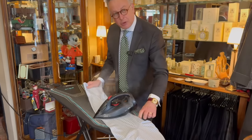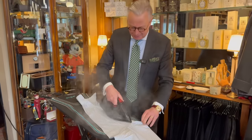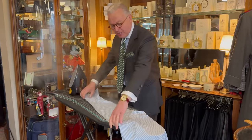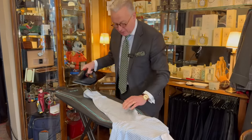I once remember a gent asking if you could have a shirt without the pleats at the sleeve. It wasn't a very nice shirt — something we've never done again; they're there for a reason. Then flip the sleeve over and iron the face.